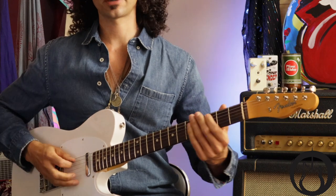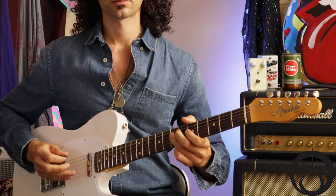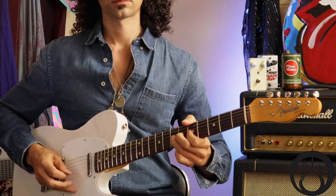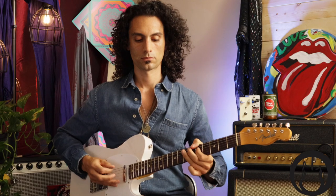Now watch my picking pattern. As I go faster I start to employ some alternate picking. The reason I show it both ways is so you see that if you're practicing slowly and going all down picks, you're really doing yourself a disservice. Try and work in those alternate picks as much as possible.